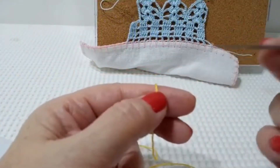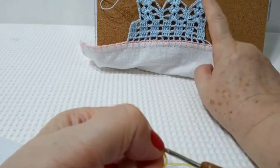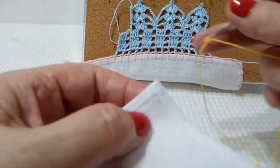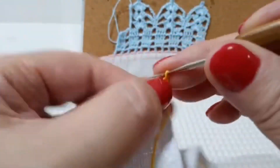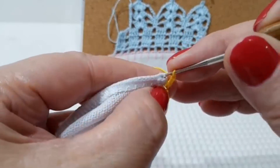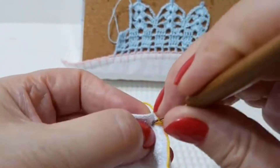Iniciando o nosso caseado, eu vou pedir pra vocês fazerem o caseado do lado do avesso. Por quê? Avesso, direito, avesso, direito — a última carreira vai estar do lado do direito, e é isso que eu tô buscando. Então, vamos começar. Eu dou um ponto tombadinho aqui, subo duas correntinhas, furo o pano com a agulha para que o primeiro caseadinho fique preso. E a partir daí, é só fazer duas correntinhas e o pontinho de caseado.